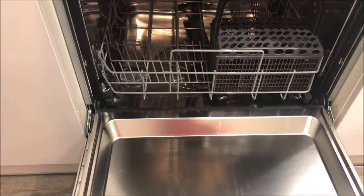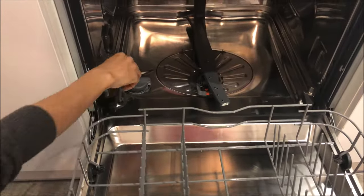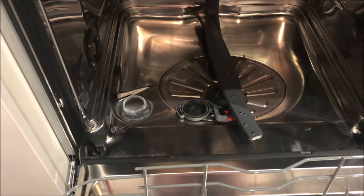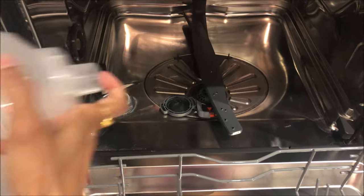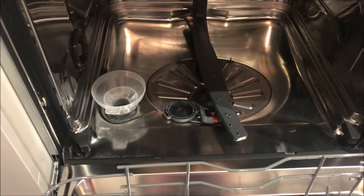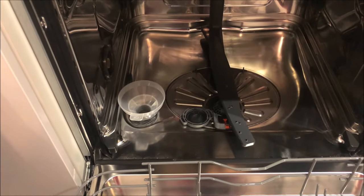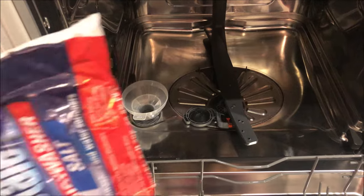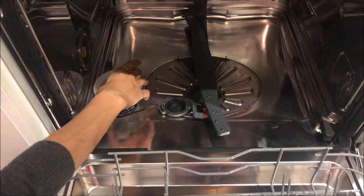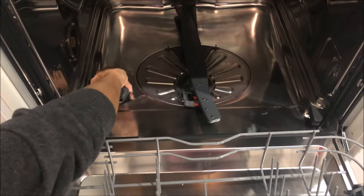Now we have put in the tablet and rinse aid. We pull out the tray to insert the salt. You will see this compartment at the bottom which has water in it — you have to put the funnel in and then insert the salt. For first-time use of the dishwasher, after putting in the salt you have to add water also. After putting in the salt, take out the funnel and remember to close it back.